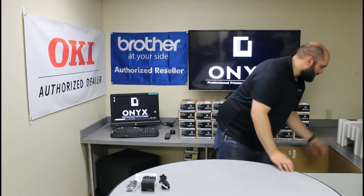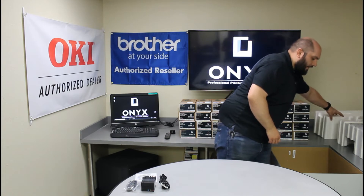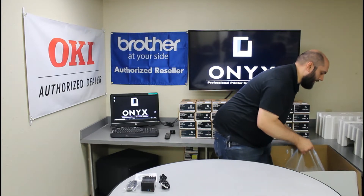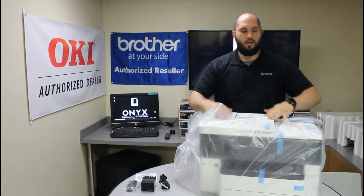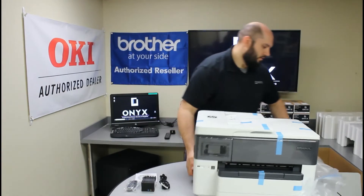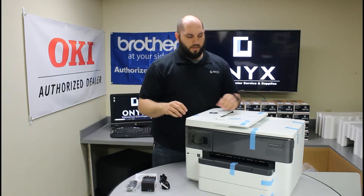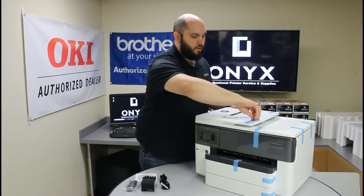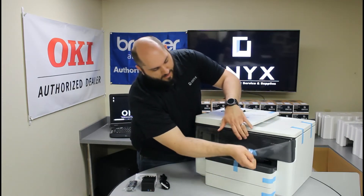I'm going to remove the styrofoam. To get the printer out of the box, the best way to do it is — the bag actually has a set of handles. So you're going to grab the handles and pull straight up out of the box. Then take the printer out of the bag. Before we get started, the blue tape on the machine that keeps it safe during shipping — we're going to have to take off a good chunk of that.